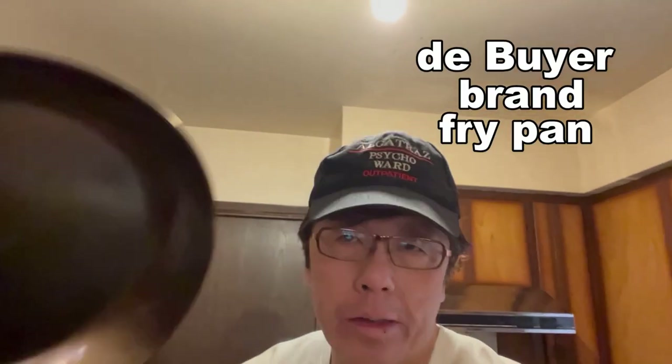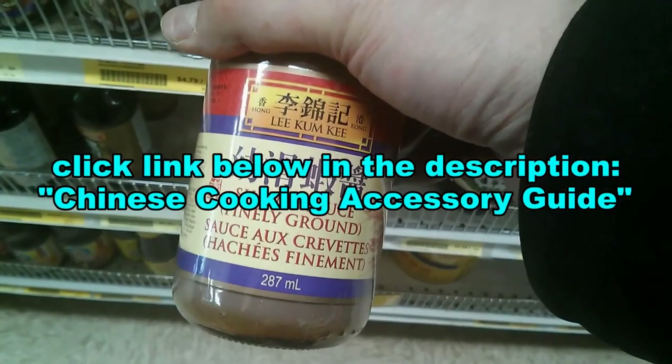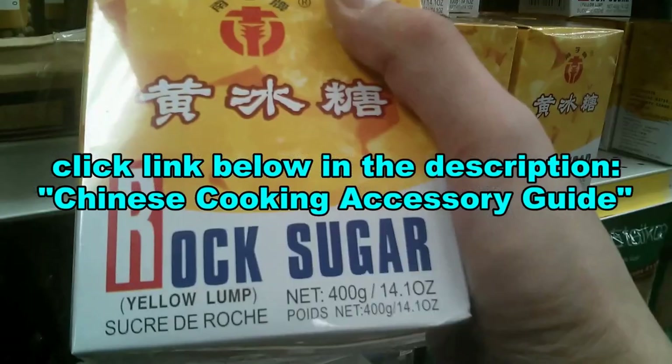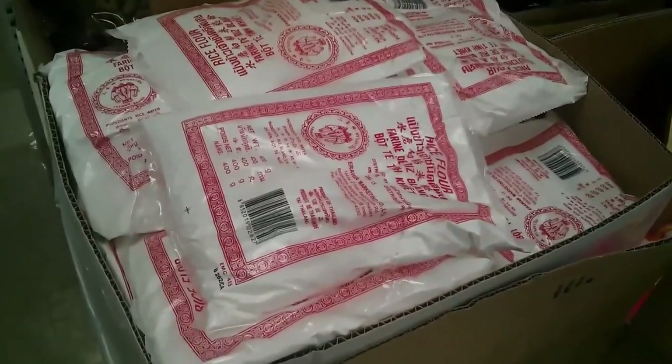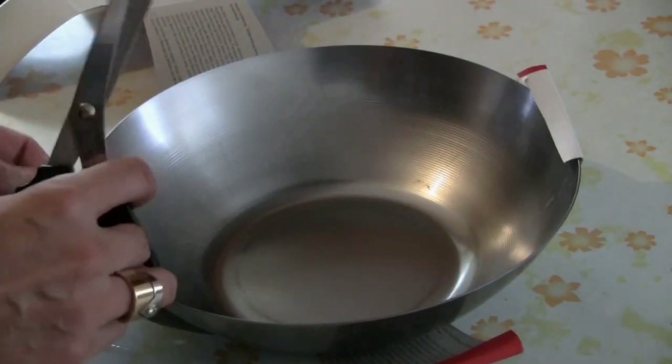After one seasoning session it looks pretty good — this is a real quality pan. If you want to buy this pan, check the description below my video for a link. You can now order the products and ingredients I use in my cooking videos. Just click the link in the description for the Chinese cooking accessory guide, including the wok and equipment I use.